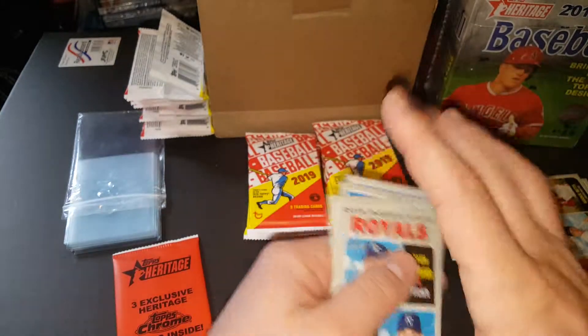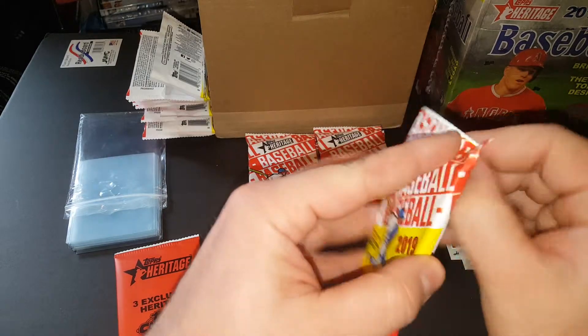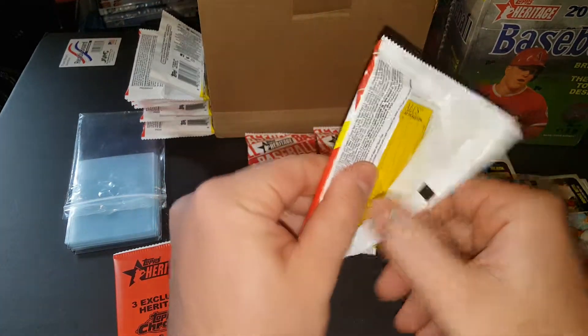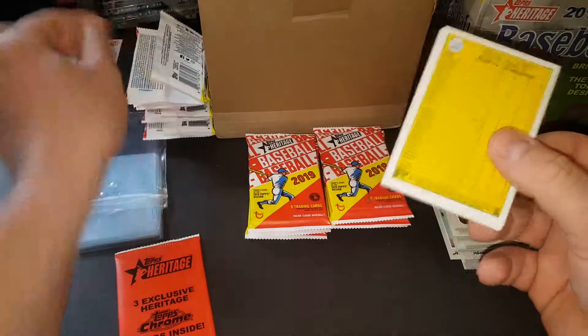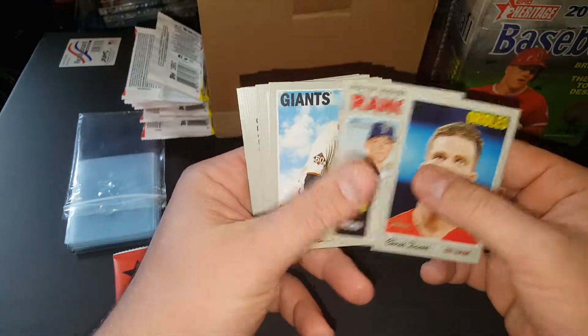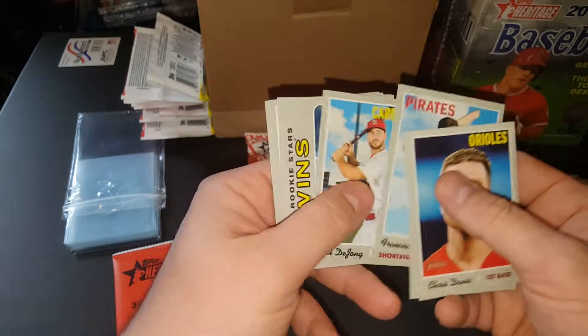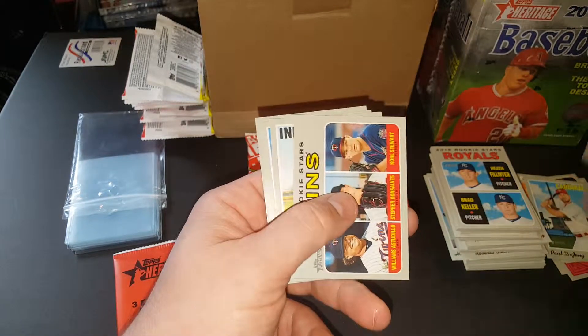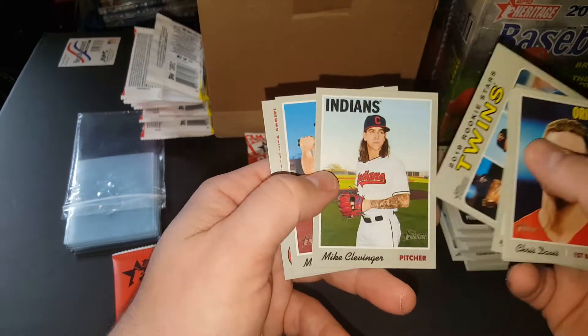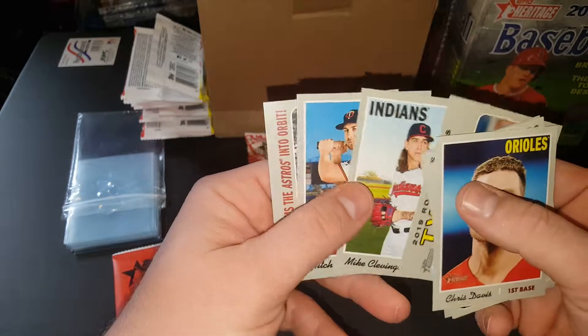Leave a comment below if you pulled something awesome out of one of these blaster boxes — one of the retail ones. Once in a while I see something good come out of them. You'll see like a good auto. Of course, they usually save the really good stuff for the hobby boxes, but sometimes. There's another one — Paul DeJong, that's a high number. Mike Clevenger — check him out on YouTube, he's a pretty funny guy.